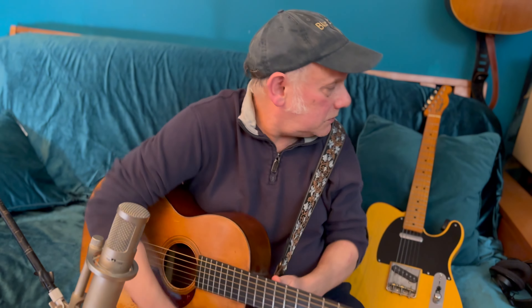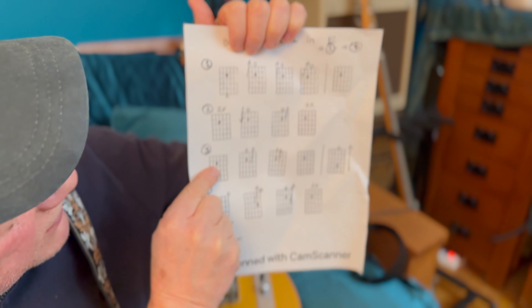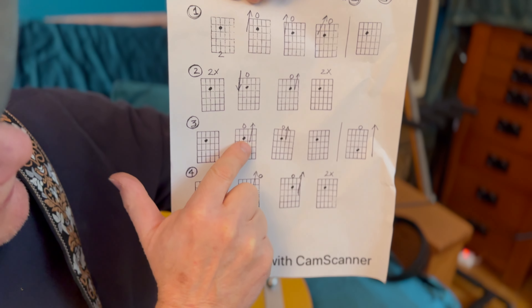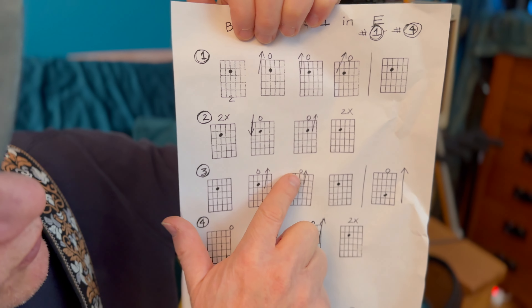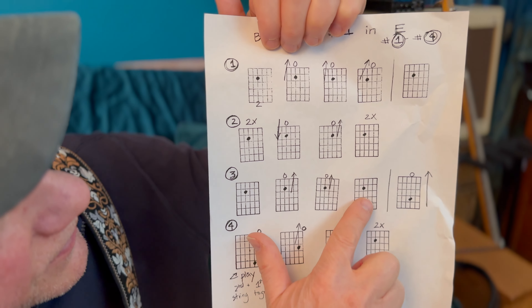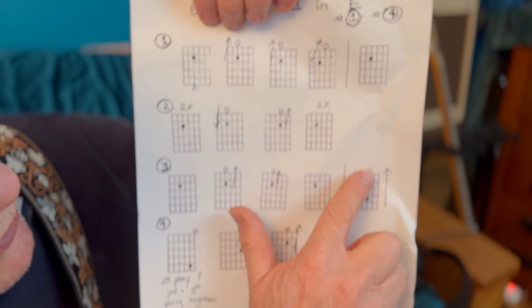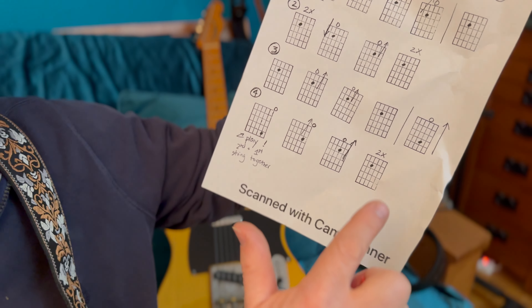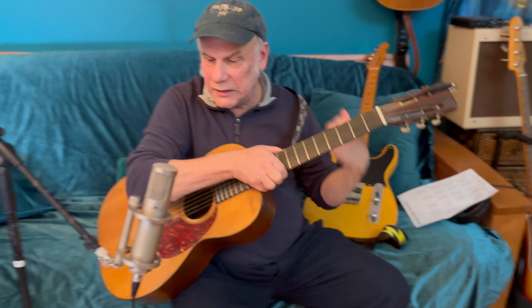Let's look at our chart on the PDF. Number three: second fret fourth string, second fret fourth string to the open fourth string, second fret fourth string to the open fourth string again, back to the second fret fourth string, then we go to the fourth fret of the third string to the open third string. That's lick number three. Now lick number four.